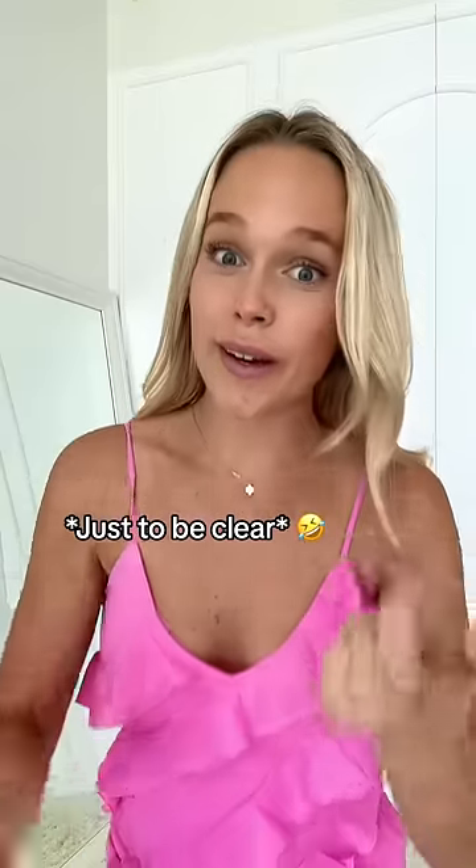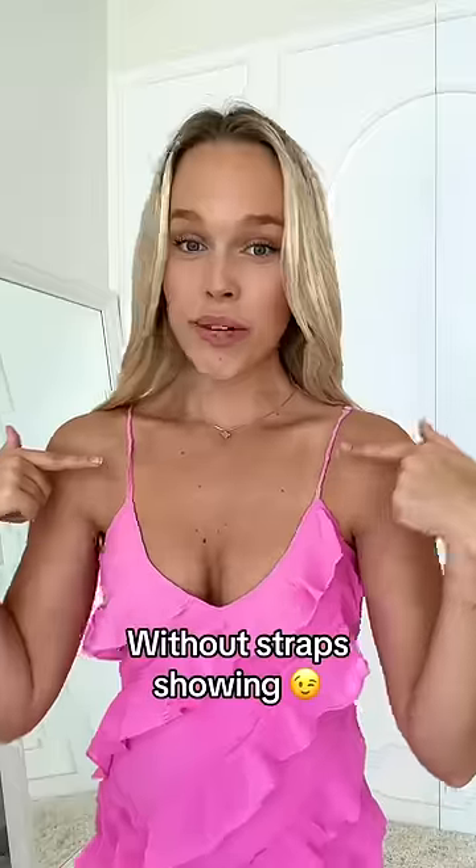You obviously want to do it underneath your dress. And this is the final result — you get a lifted look without any straps showing.